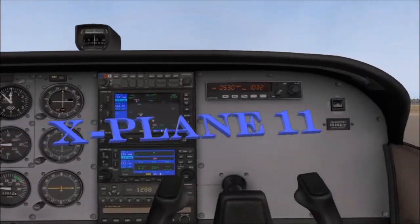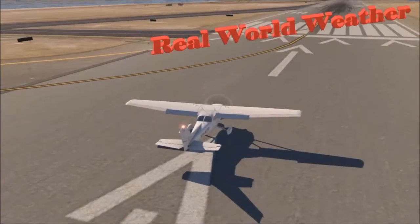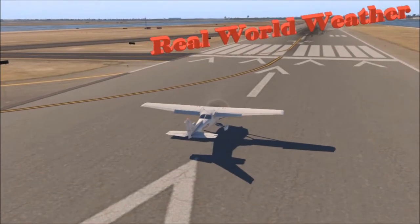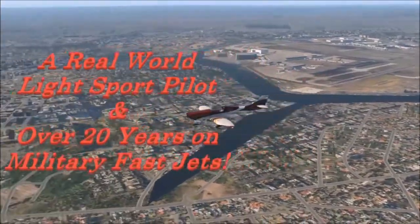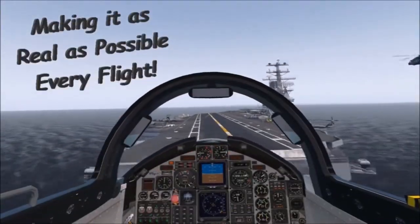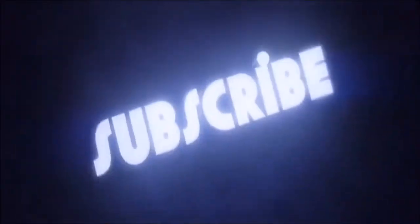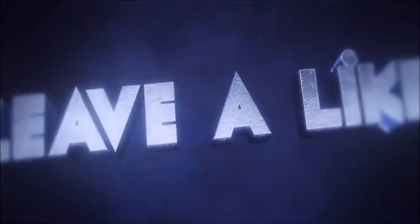All in X-Plane 11 - props, jets, and much more, all done in real world weather. Let's make it as real as possible. Every flight - subscribe, like, and leave your comment. Look forward to hearing from you.